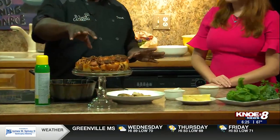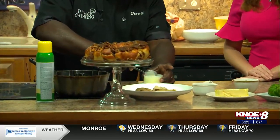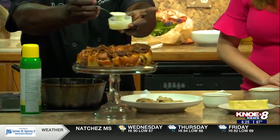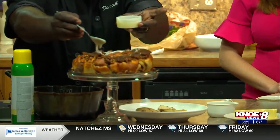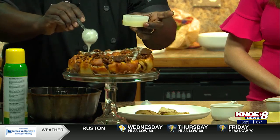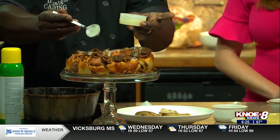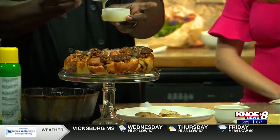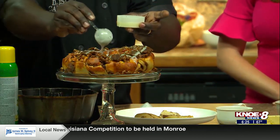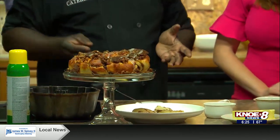Or until it browns, like we have here. And then all you do is drizzle the icing over the top. And actually, I don't know if you remember, a couple of years ago I did a monkey bread. Yes, I do remember that — it tasted amazing. And we pulled it apart. You can actually pull this apart, folks, and it's really amazing, like a pull-apart bread. This is a good appetizer or dessert for people at a party.